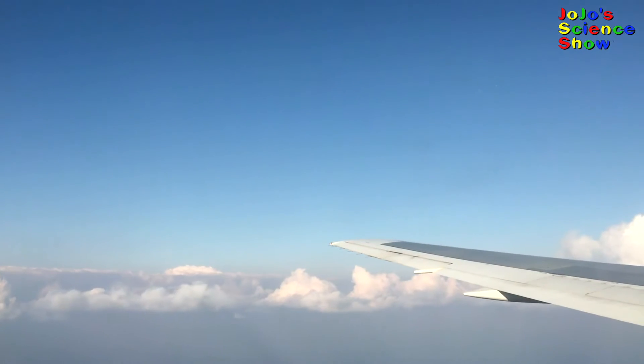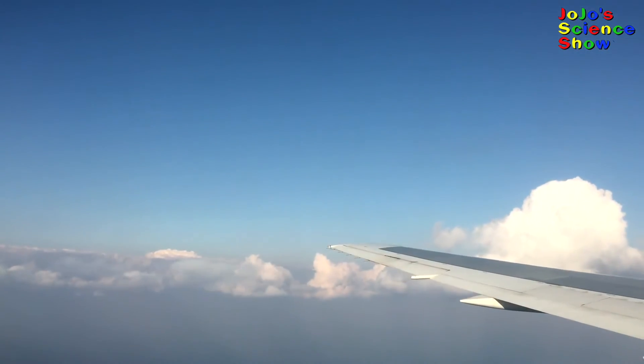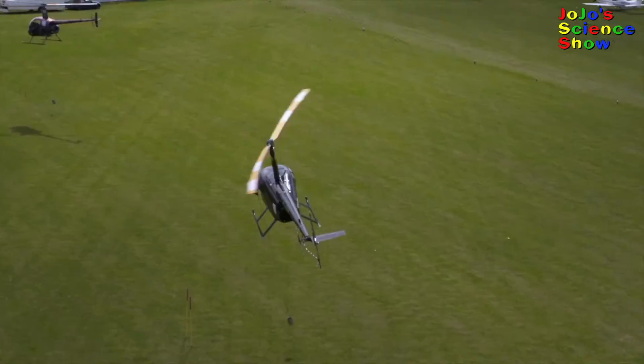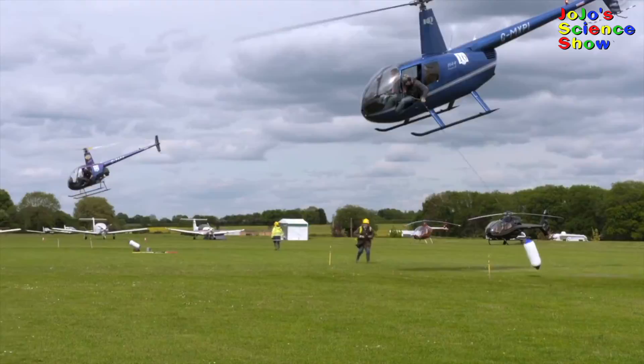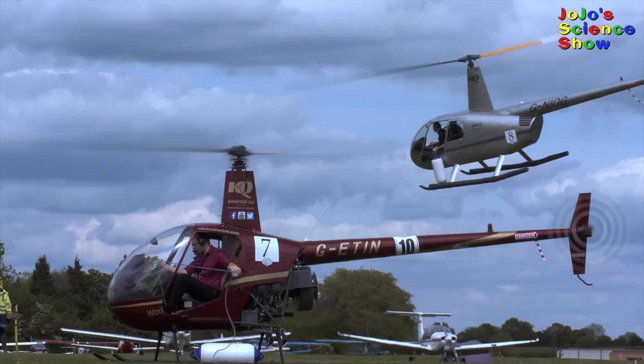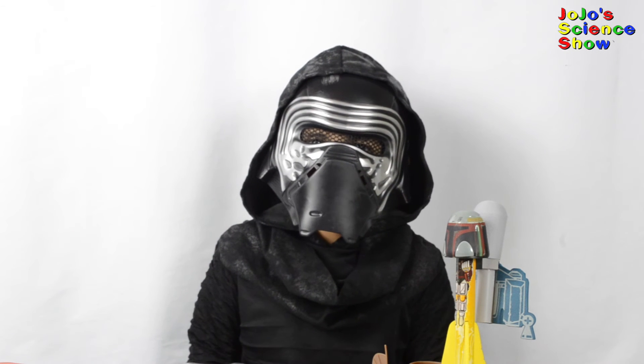Did you know that airplanes fly because there's high pressure under the wings and low pressure on top of the wings? Did you know that helicopters fly because there's low pressure on top of the blades and high pressure on the bottom of the blades? You just learned how air pressure creates lift. If you liked this video, hit the thumbs up button below and subscribe to my channel so you can see all my fun videos. Share this video with your friends. And remember kids, science is fun!